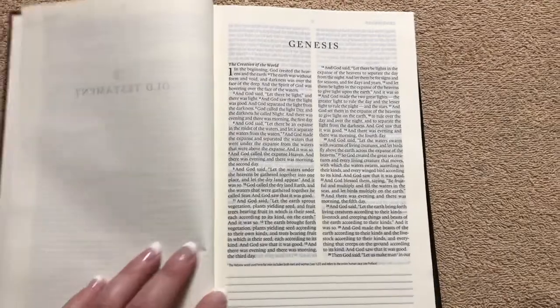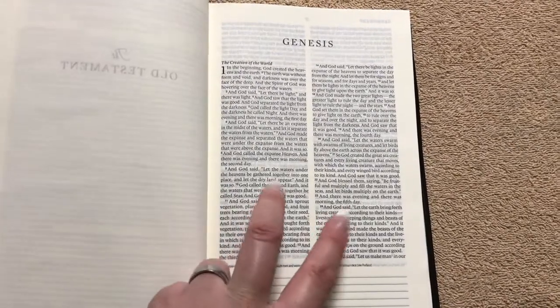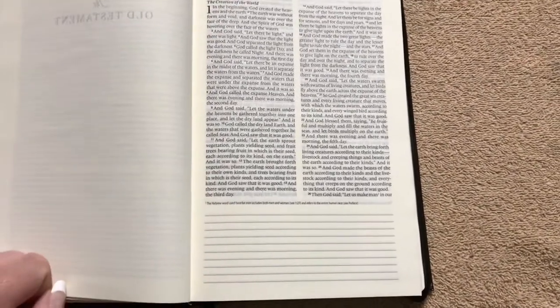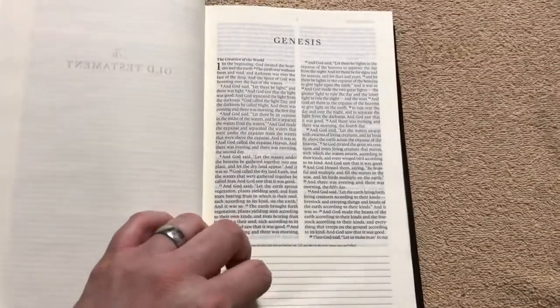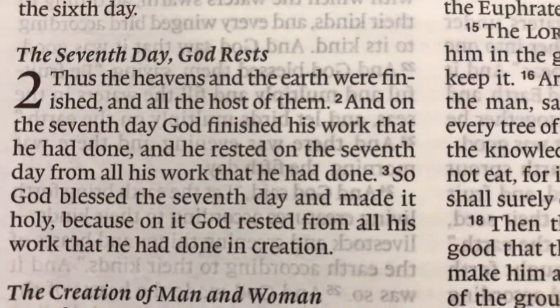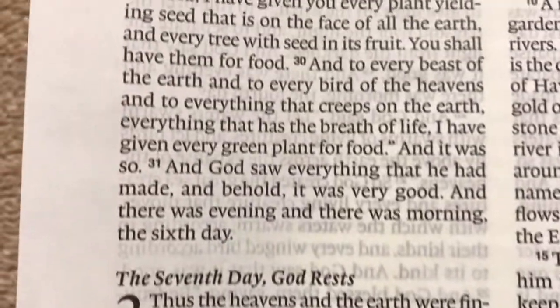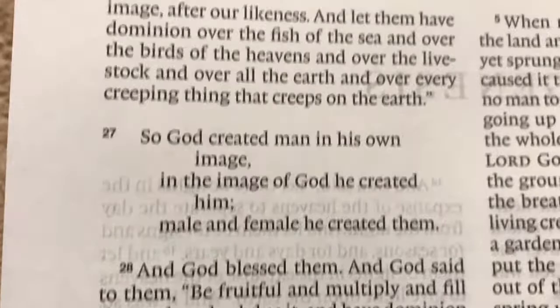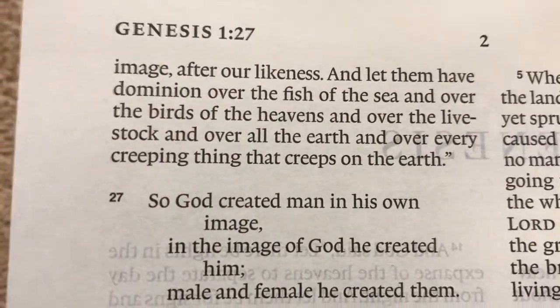As I mentioned, we've got the two-column paragraph format with two inches worth of lined margin down at the bottom for notes. The 8.5-point font is very readable. The camera is picking up a lot of ghosting — you don't see anywhere near the ghosting when you're looking at it with the naked eye. It is a nice, readable font.